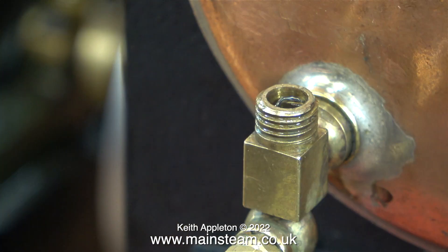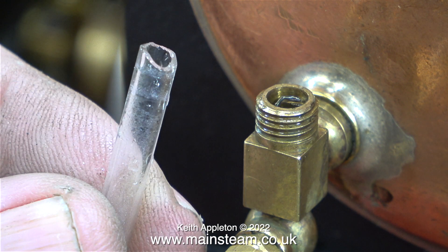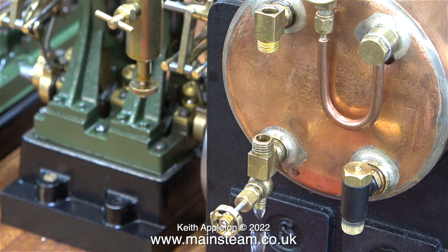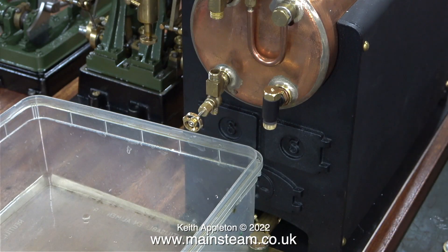Sure enough, just as I thought, the bottom of the glass has broken. This definitely needs attention. Sometimes the bushes on boilers can be misaligned so I'm going to check that too. You can clearly see the broken piece of glass in the bottom fitting — when I first cut the glass tube it did not look like this. I used a bigger plastic tube to catch the water and lifted the baseboard at the other end to drain the boiler completely.